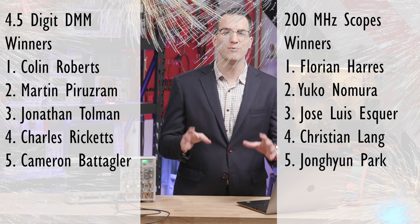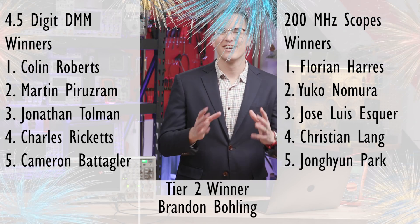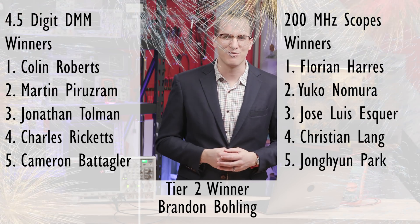And our tier two prize winner, who wins their choice of a whole set of gear, is Brandon Bolling. Congratulations to our winners — we'll be in touch with you shortly.